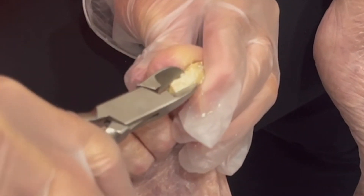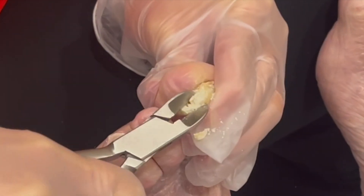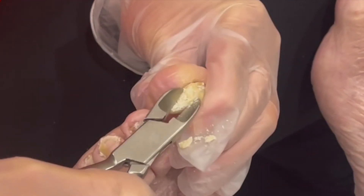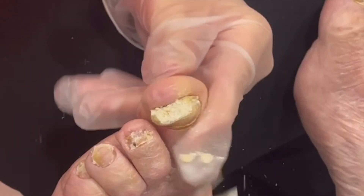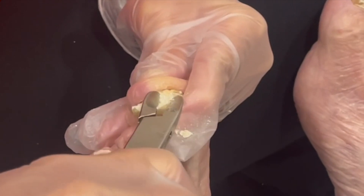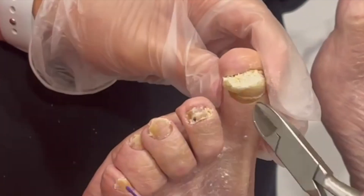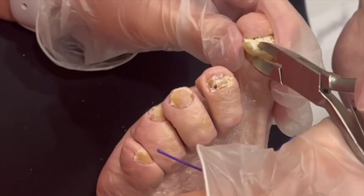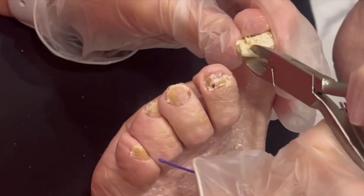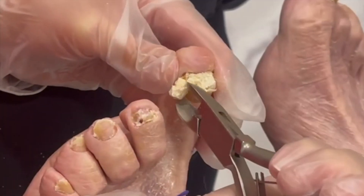Sometimes it gets real thick and crumbly, it gets a bunch of layers to it, it gets a bunch of junk up under it. And you see it's growing over, and when it pushes up against that second toe that can cause a wound. So we want to make sure we don't let that happen.